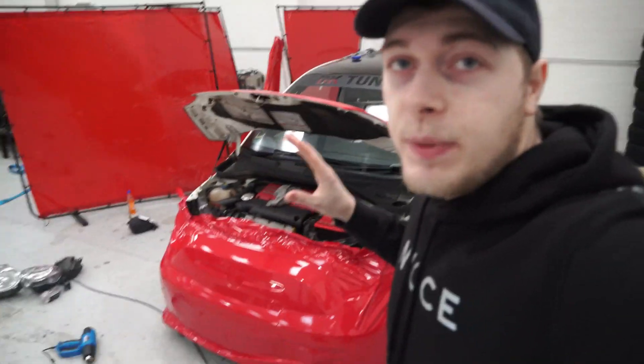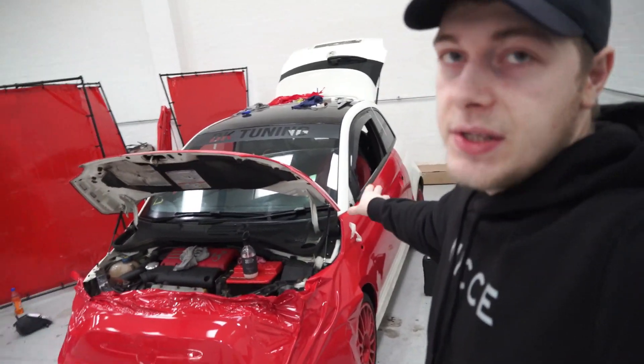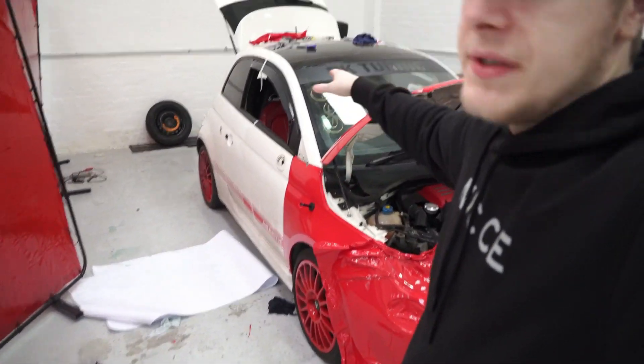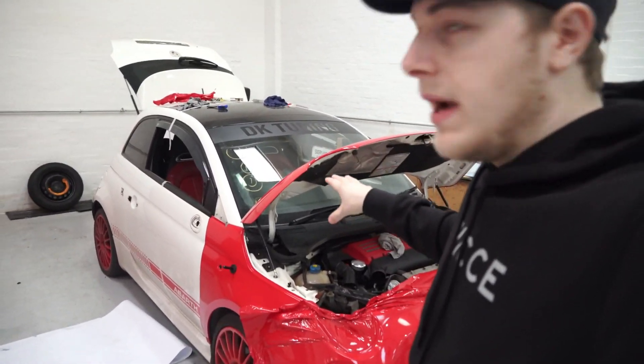We're on the next day on the Copart Abarth and as we can see it's been half wrapped a little bit on the front end and on this side. The bonnet is also wrapped and we also have this bit wrapped as well. So obviously how it's going to go is half the car in red and then half in a goldy yellow.